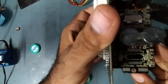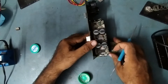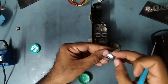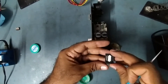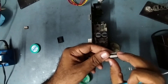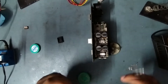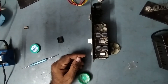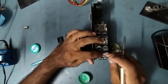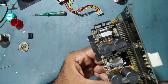I have already cleaned the area. Now I will fix the new IC. Be careful during fitting the IC. Now we'll start soldering. I have already fixed the new IC — see, it looks like this. Be careful while fixing the new IC.